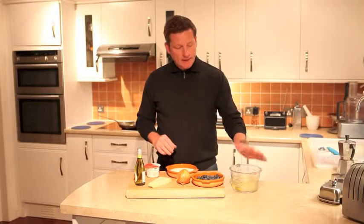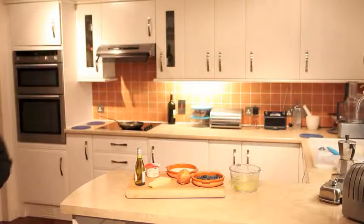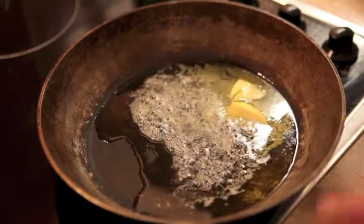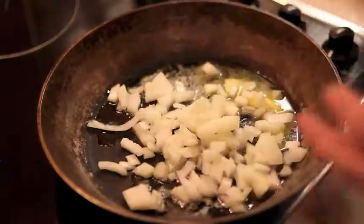Vegetable stock — I've actually got chicken stock to be honest because I had run out of vegetable stock. I'm sure it will be fine. So literally the only piece of chopping I've had to do for this meal is to peel and chop an onion. So that goes into a pan with butter and olive oil.